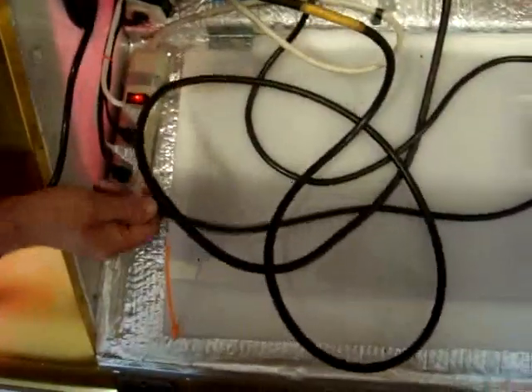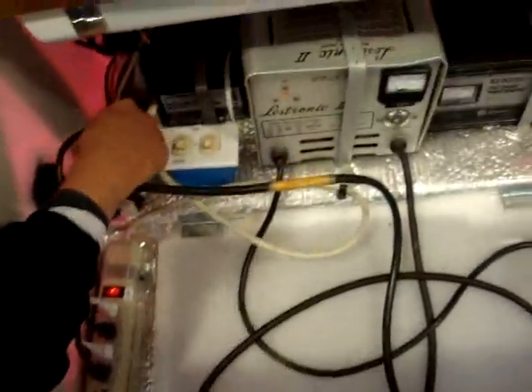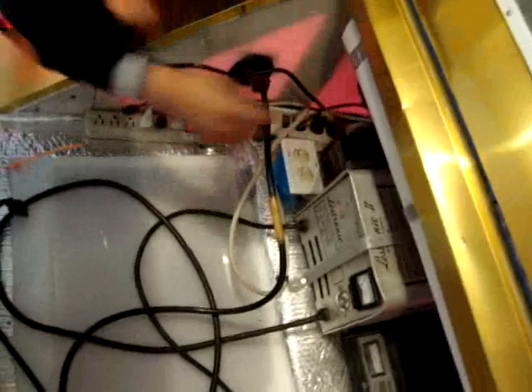Follow this. I disconnect this one. Follow this one. I disconnect the trickle, and I unplug that one.